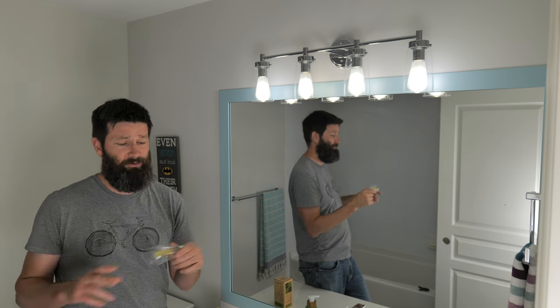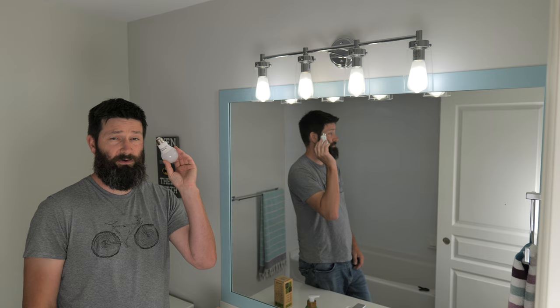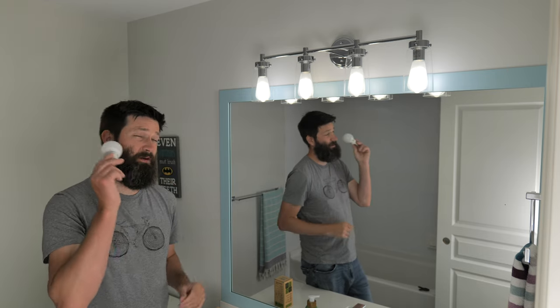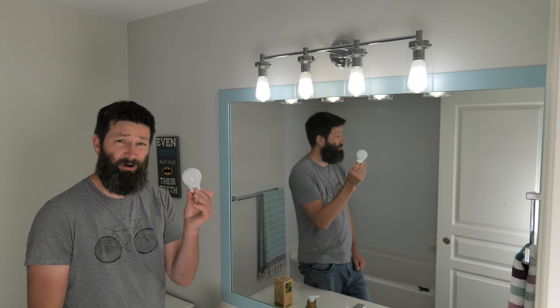That one was still burning the eyes, and the color temperature made everything look really wacky in the bathroom. I started to get desperate, so I just put in the regular bulbs that we use around the house — frosted. I thought that would make a difference, but this bulb made me sad.